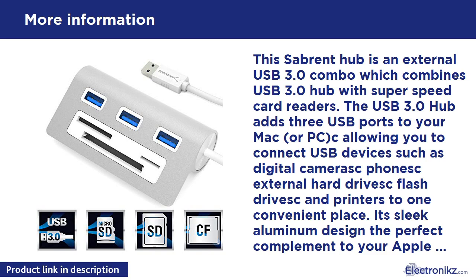In order for us to properly assist you, please follow these simple instructions. Go to www.sabrent.com/support and click 'Submit a Ticket.' Submit your ticket and you must include your Amazon order ID number in the subject line.